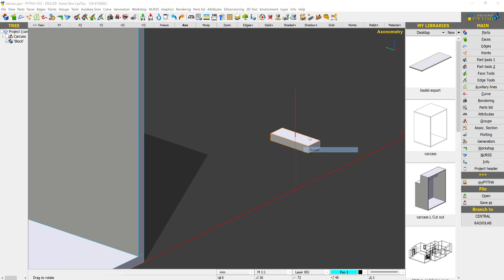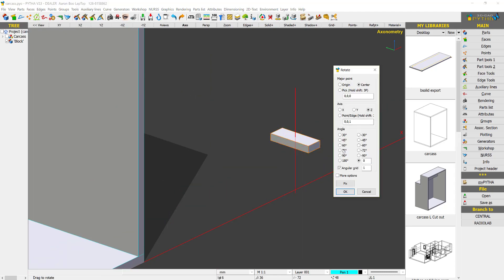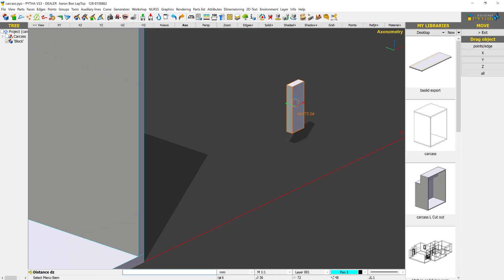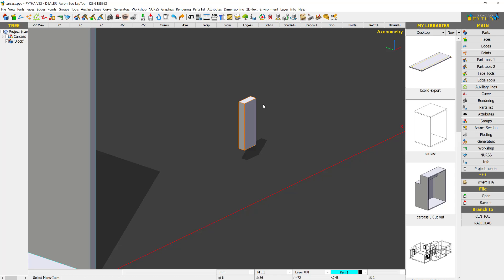I'm going to rotate this 90 degrees. Now we have a hardware piece. We are going to copy this hardware to the other side, but before that we are just going to add the machining data on this hardware.